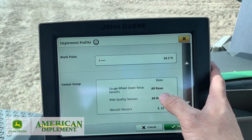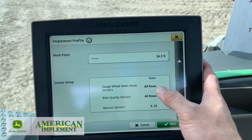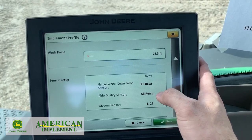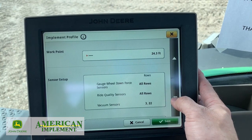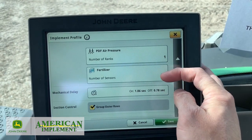Sensor setup - it's always going to have this on here too. Gauge wheel downforce sensors are all rows on this one because it's got IRHD with hydraulic downforce, so everything's adjustable. Ride sensor, of course, is all in all. Our vacuum sensors are on row 3 and 22, so that's where it's going to pull the vacuum. Fertilizer sensors, zero.